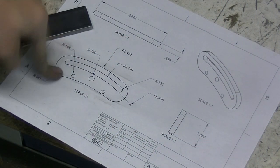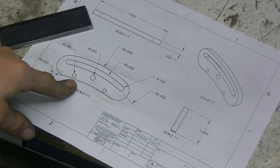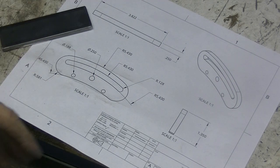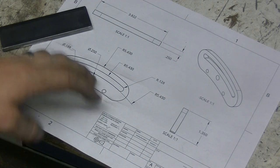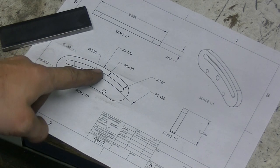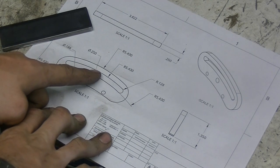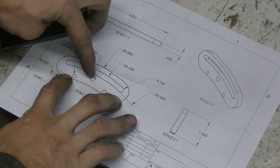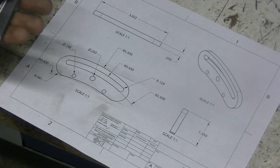In this video we're going to be making the expansion link. This link is one of the components that connects the crankshaft to the piston valve in the valve body. You'll see how it works probably much later in the build, but essentially you would adjust the cutoff by moving this back and forth on a central — it's really hard to explain, it's kind of a complicated piece of linkage.